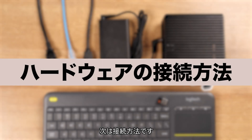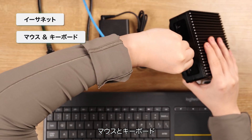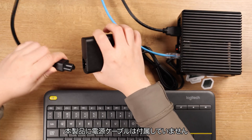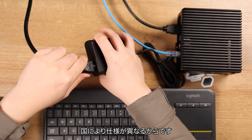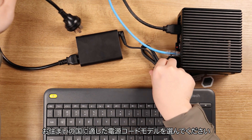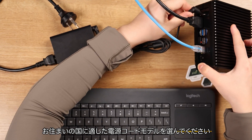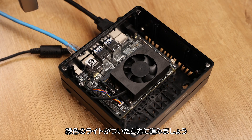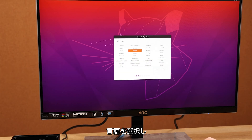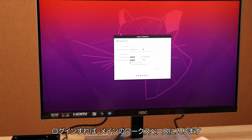Let's connect all the necessary equipment: Ethernet, mouse and keyboard, display, and finally plug the power in. Note that the power cable is not included in the package since specifications vary by country. Please choose the appropriate power cord for your country when purchasing on the website, whether it's US or European standard. Once the green light shows up, it's good to go. The initial setup takes a couple of minutes — set your preferred language, username, and password, then log in to get into the main workspace.